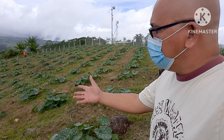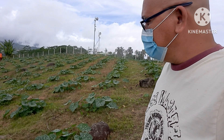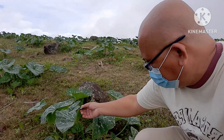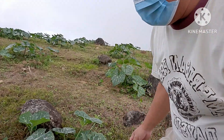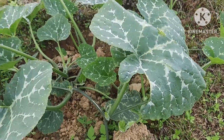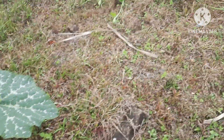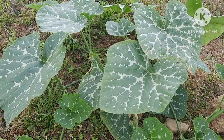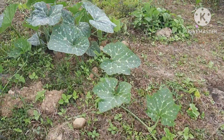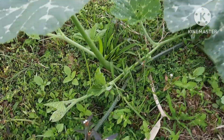For me, I think these are very good plants — the insects cannot affect them. Look at this one: it is starting to have flowers, so maybe in a few weeks this calabaza will have some fruits.